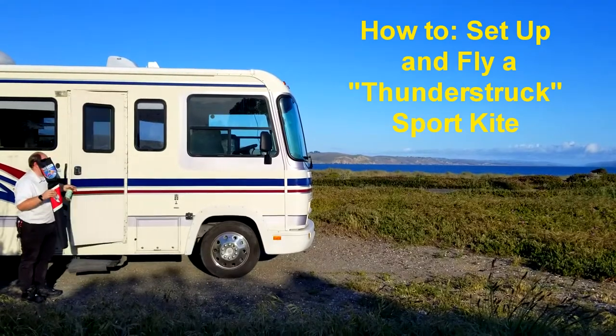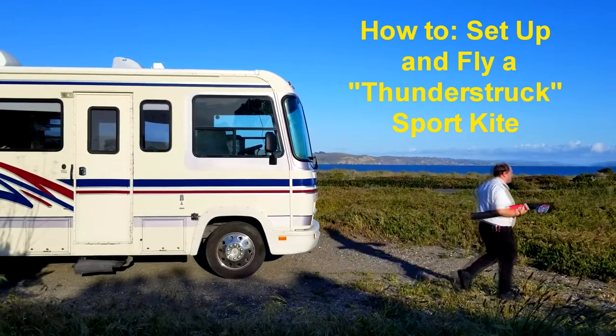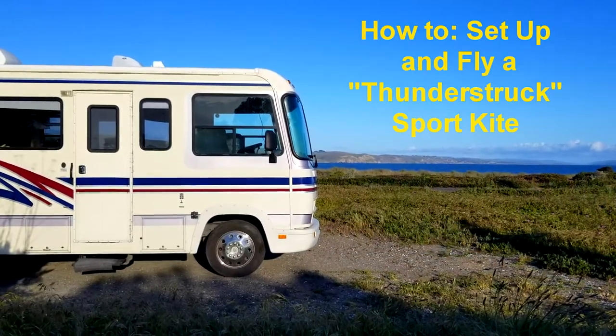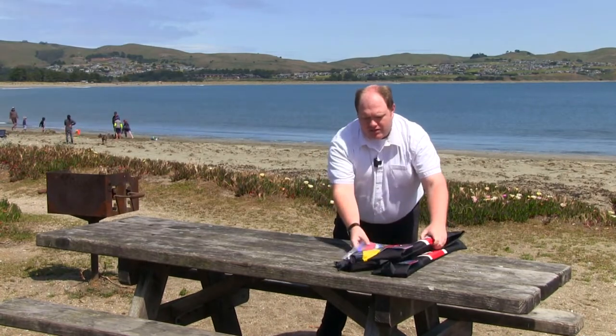Like RVs, kites have many different names. This particular model he's going to show is called a Thunderstruck. So let's go ahead and bring out the Thunderstruck.